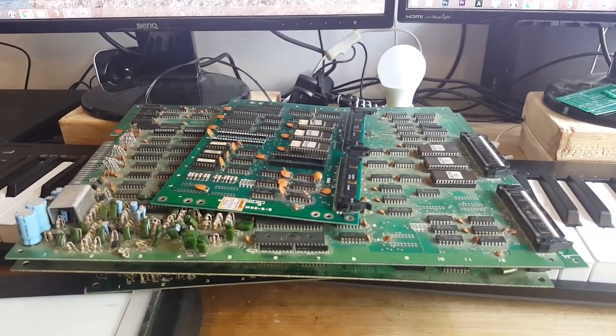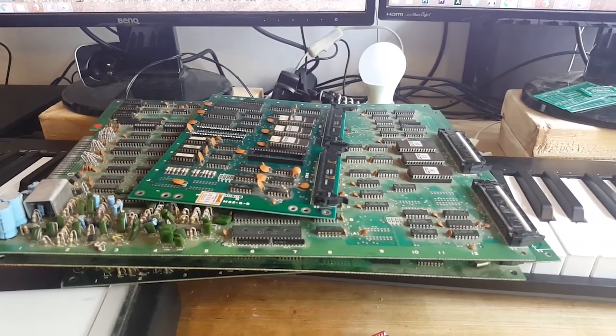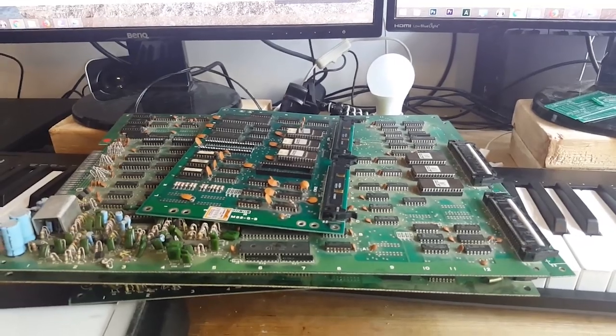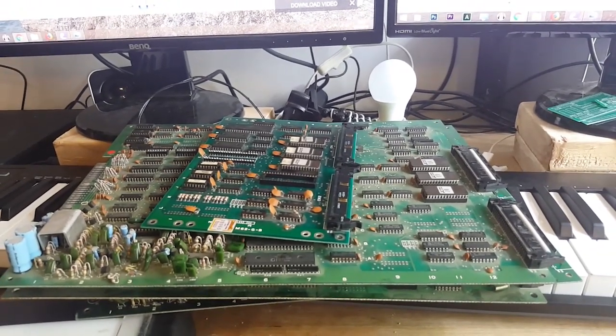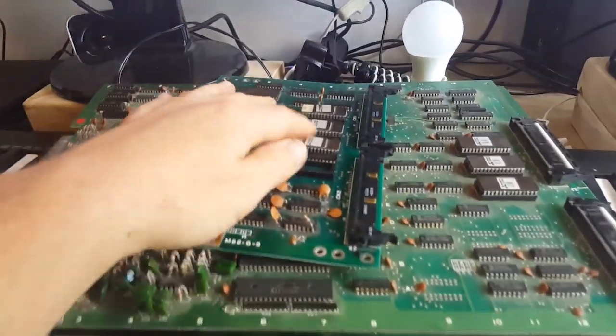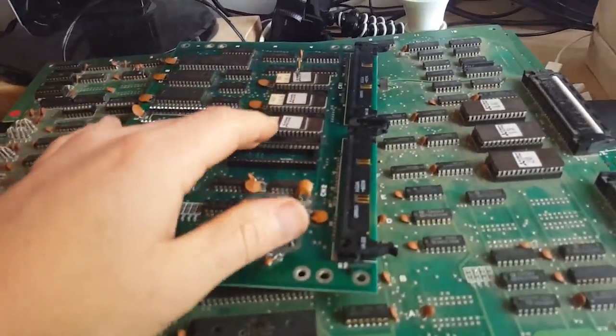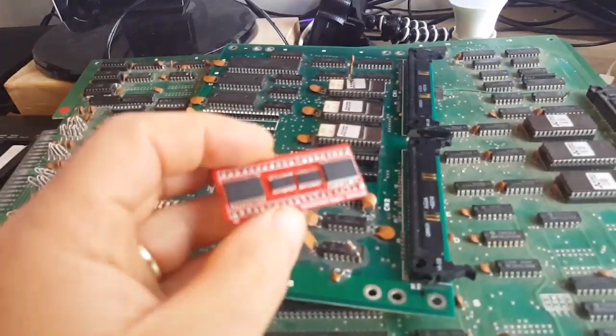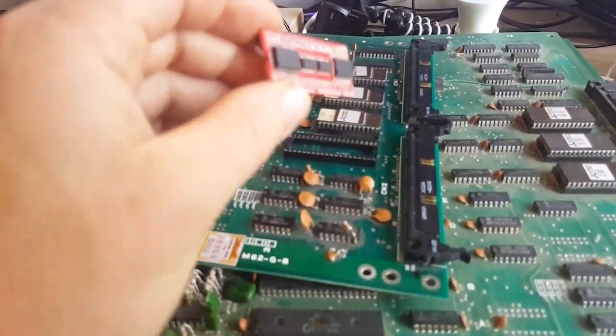But there you go — that's what goes into making these repros. It's not overly complicated, just tedious. I hope this was of some interest. I just wanted to explain what these repros actually are — they're not ROMs. It's not a simple matter of burning a ROM image; this is an integrated circuit, not a programmer.